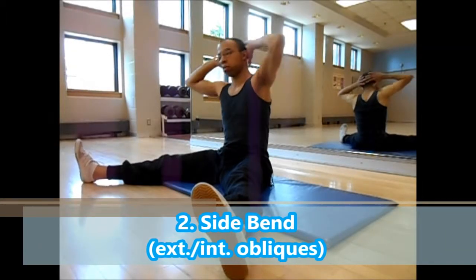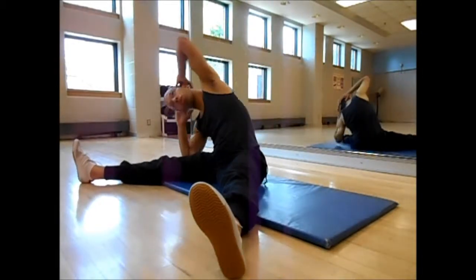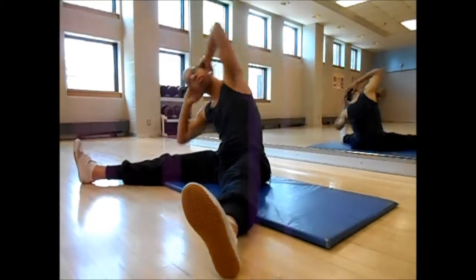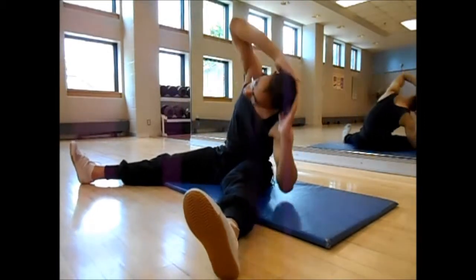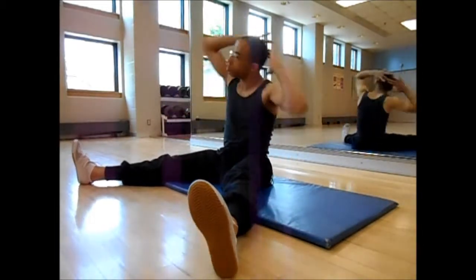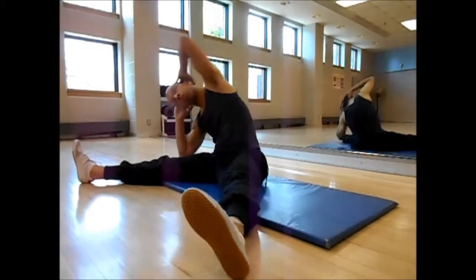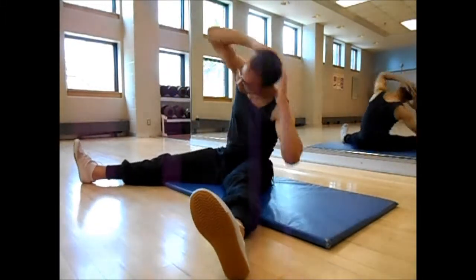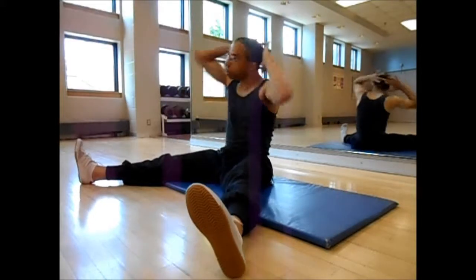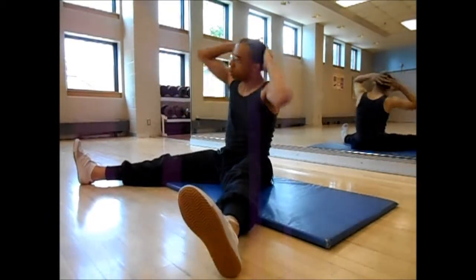Now we're getting into the side bend, which targets the external and internal oblique muscle systems. There's always going to be crossover in the muscles being used, of course, because muscles aren't isolated by themselves. For the torso side bends, I use my elbows and touch my fingers behind my head — I don't clasp my fingers because I don't want to strain my neck. All I'm doing is bending to the side at maximum range with very little forward or backward movement of my torso, only touching my elbow to the mat, primarily looking at achieving maximum range of motion.